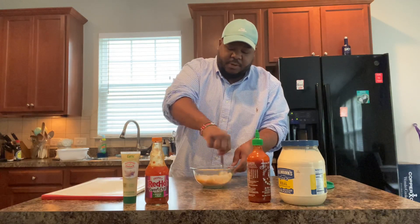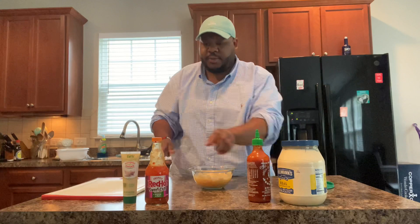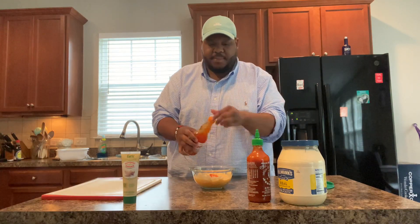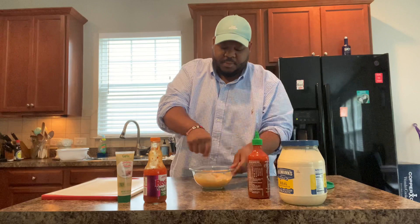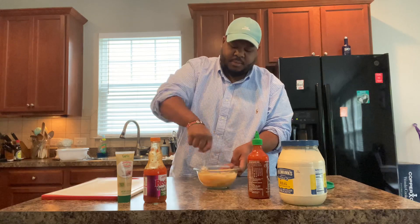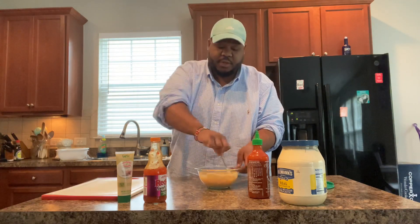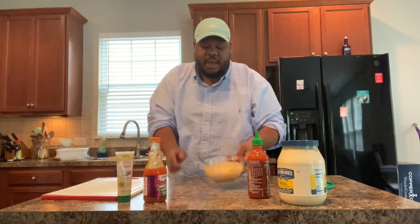I might need to add some more sweet chili to it, just a little bit. And then maybe just a tad bit more sriracha because the color is a little bit pale. Mix that thing up — that thing looks good. And obviously, add more sriracha if you want it to be extra spicy, or you could add some chili flakes too. So that is done — that's how it's going to look. I'm going to let this sit.